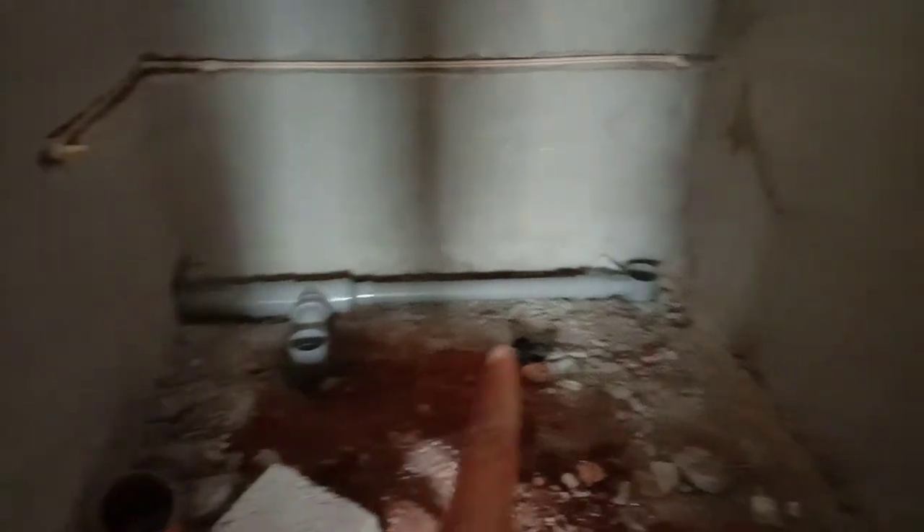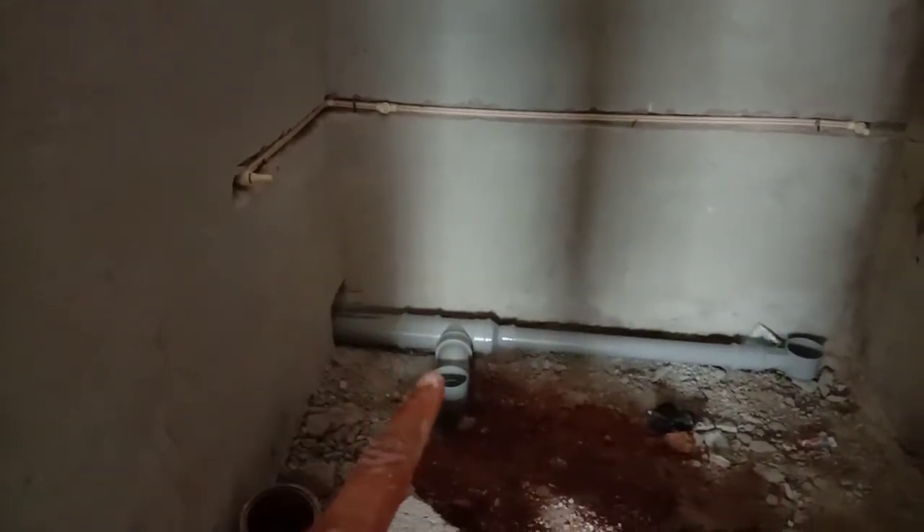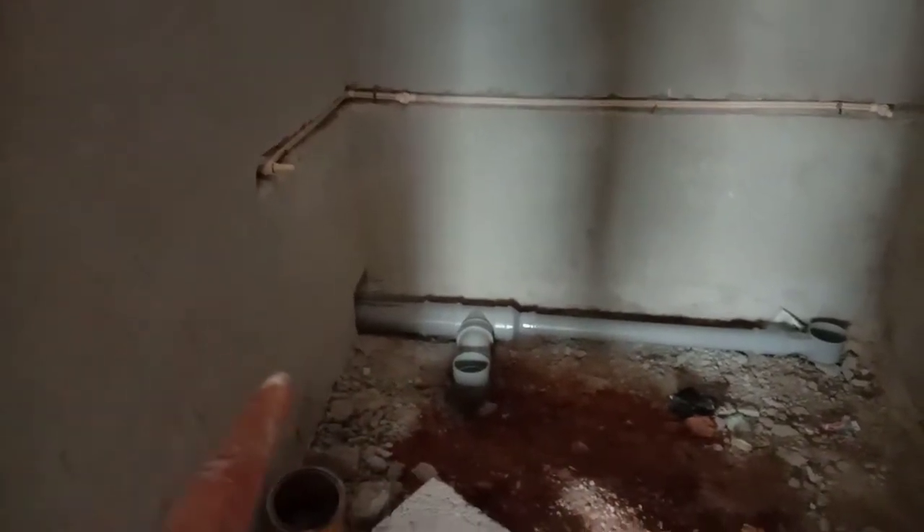We will check the bathroom and the back of the chipping wire. There is a water tap here, and there is a water tank, and there is a flush tank. There is a water back side to dry it.